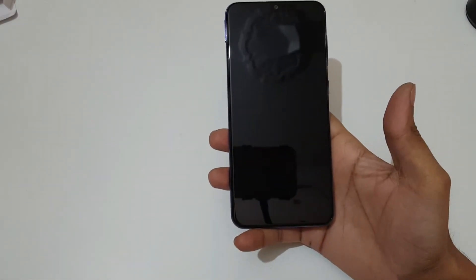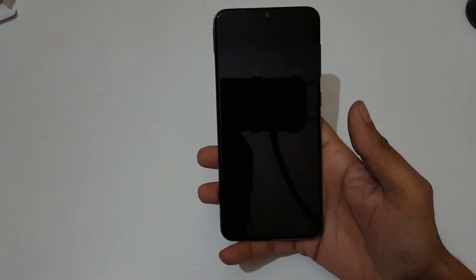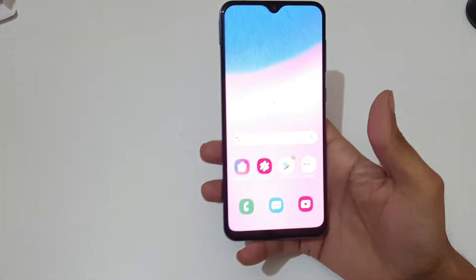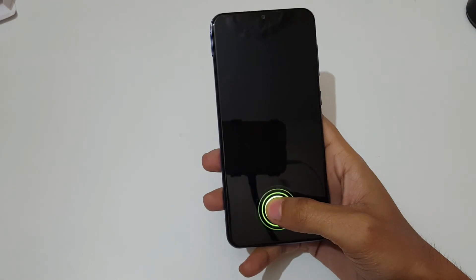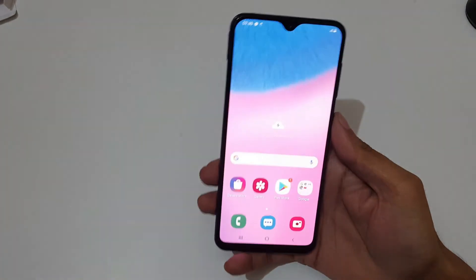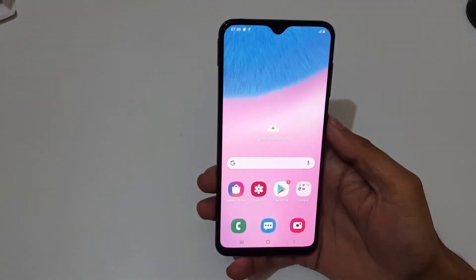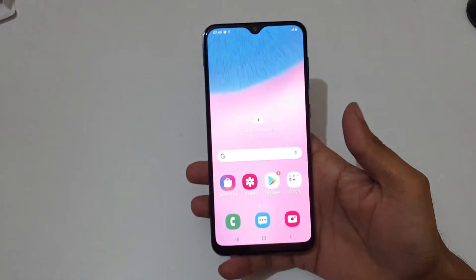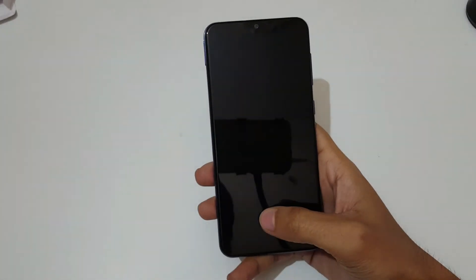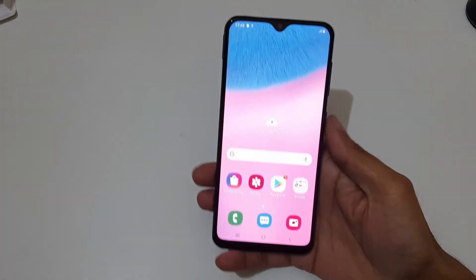For the in-display fingerprint sensor, just tap and it unlocks. There's no pop-out animation — you just need to know where to put your finger. The fingerprint sensor performance is really very fast and responsive — I put my finger and it unlocks immediately.